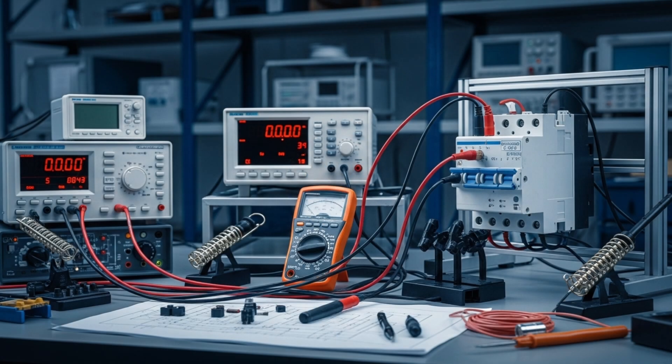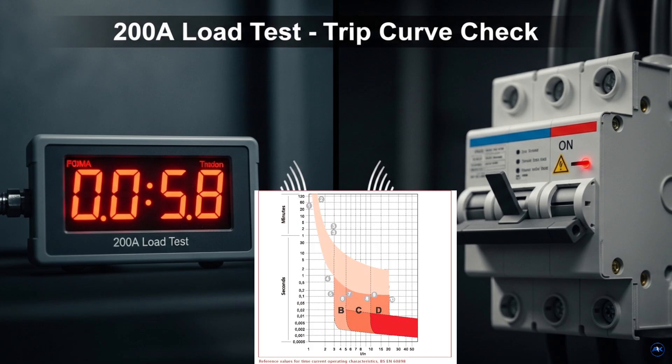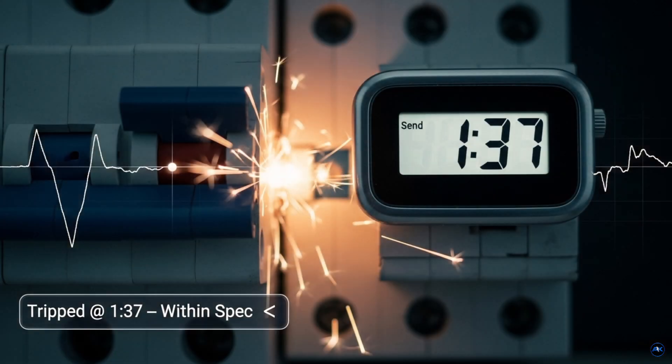Let's do a quick test. This is a 100-amp breaker. I'm going to put double the load — 200 amps. According to the spec sheet, it should trip within 30 to 250 seconds. And look at that — at 1 minute and 37 seconds, it tripped.